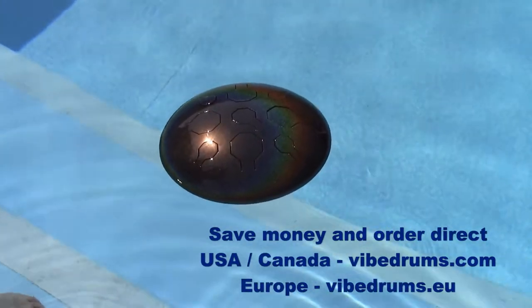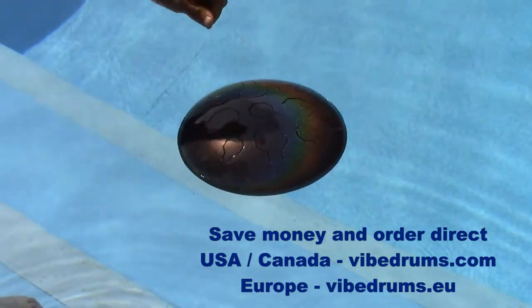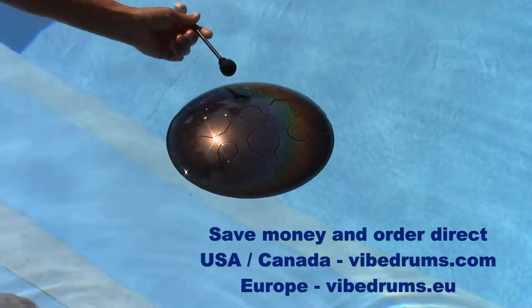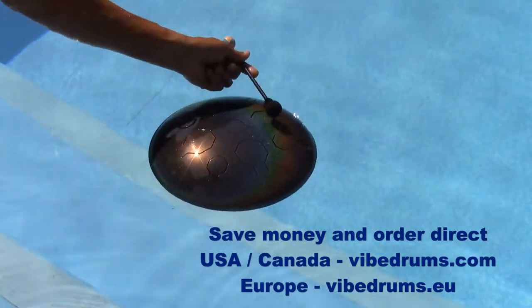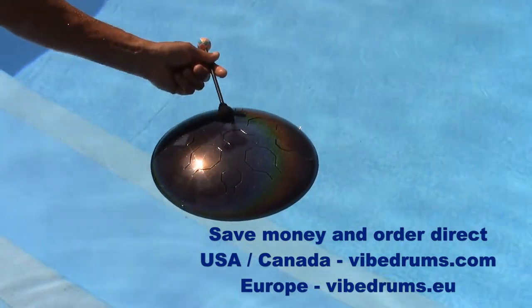This is our moonshine, our new color moonshine single vibe drum. Of course our vibe drums float, and this one floats also — you can play it in the water. This is an E minor drum.